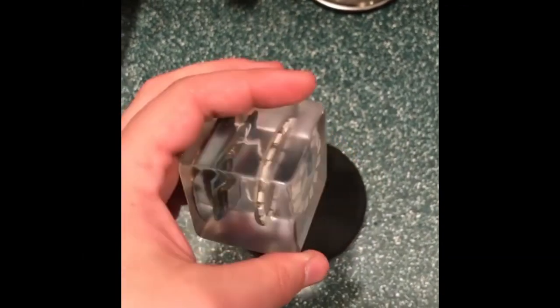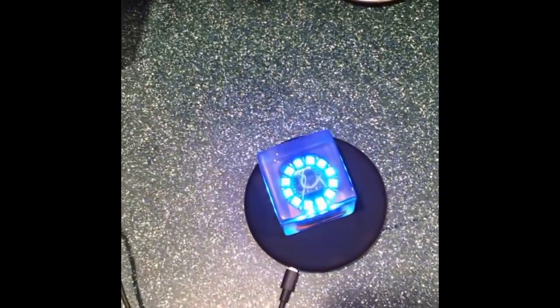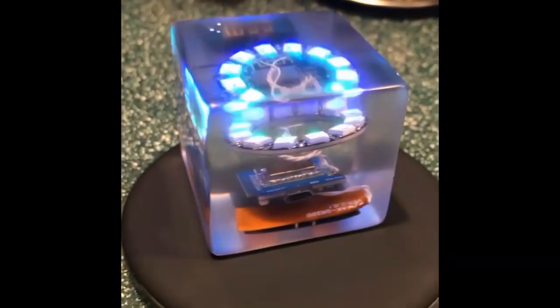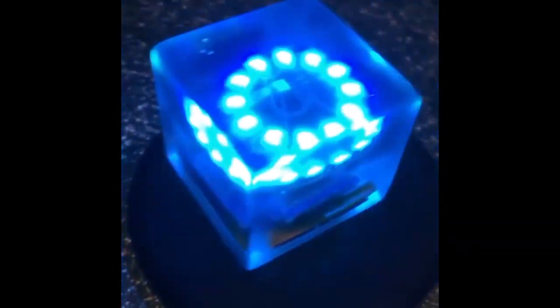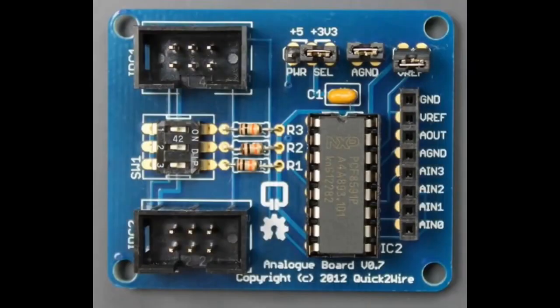Someone made a really neat NeoPixel resin cube, and when you put it on a wireless charger, it lights up. This is the kind of thing I imagine showing up thousands of years later like Planet of the Apes — they'd be like, what is this technology? We worship this cube.